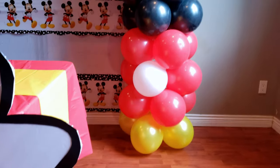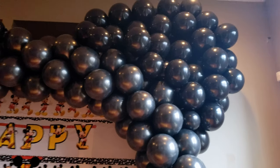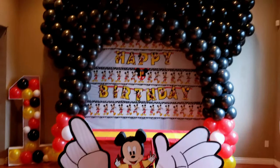Hello friends, welcome back to another video. If you're new to my channel, welcome as well. My name is Karen and I do DIYs, tutorials, and how-tos. And in this video, I'll be showing you how I did this Mickey Mouse balloon arch.